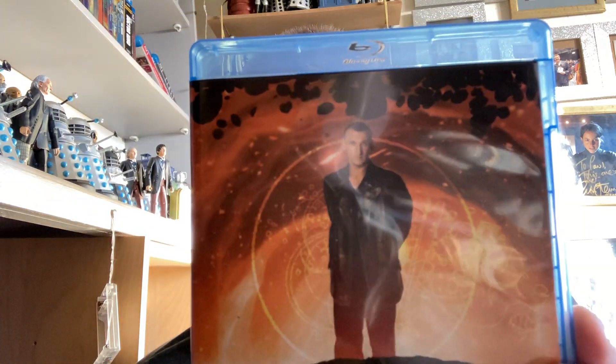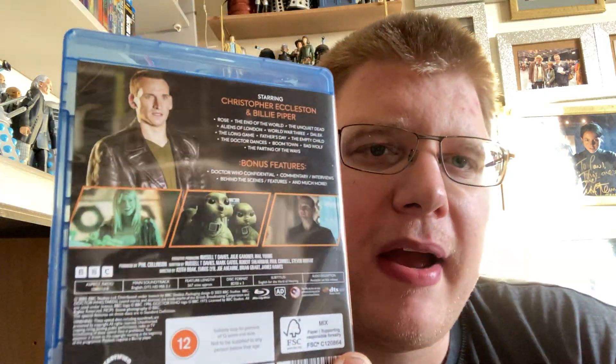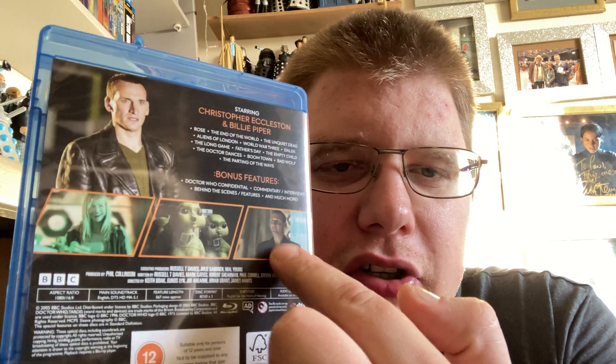I still prefer the steelbook to be honest. On the front you've got Eccleston from Dalek, Rose from End of the World, and the Doctor from Rose. It includes all 13 episodes of Series 1: Rose, End of the World, The Unquiet Dead, Aliens of London, World War Three, Dalek, The Long Game, Father's Day, The Empty Child, The Doctor Dances, Boom Town, Bad Wolf and Parting of the Ways — plus bonus features including Doctor Who Confidential, commentary, interviews, behind the scenes and more.